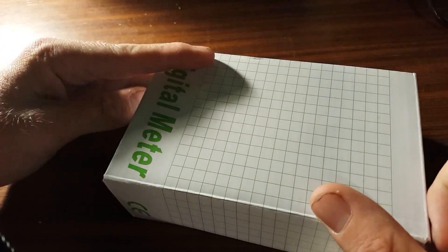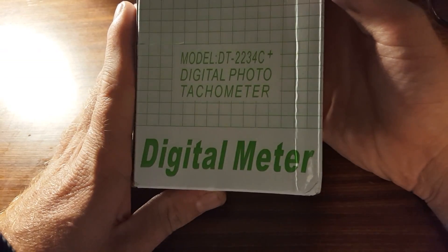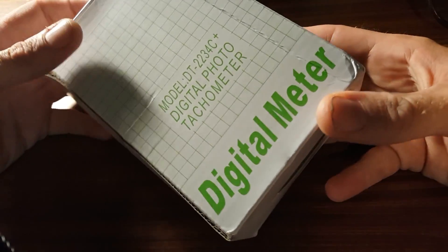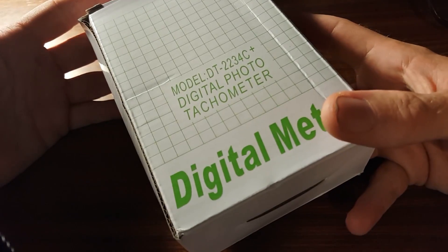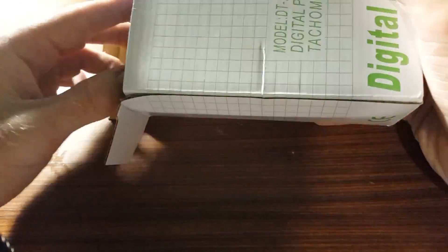What up, YouTube, TK here, and today we are learning about this — a digital photo tachometer. A photo tachometer is a device that uses light (photo) to measure rotational speed (tachometer). These are a really, really useful way to figure out how fast basically anything that rotates is spinning.